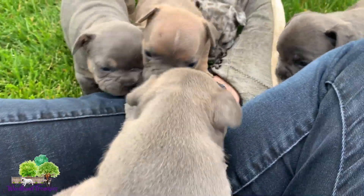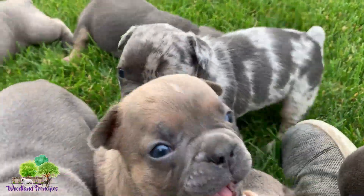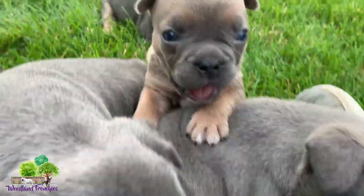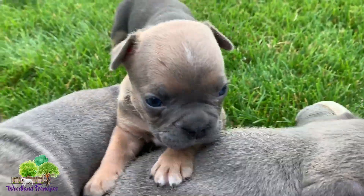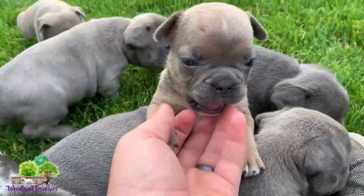They're just crawling all over me! Good puppies. Be sure to like this video, guys — comment below what you think of this litter. There's the blue fawn.